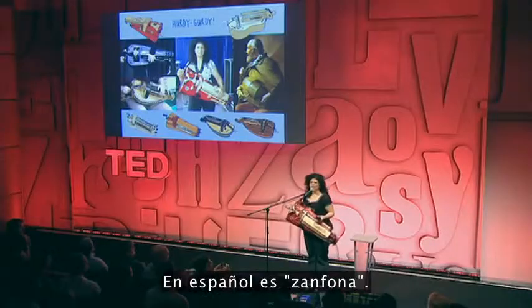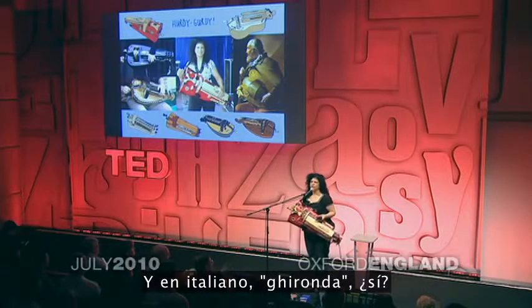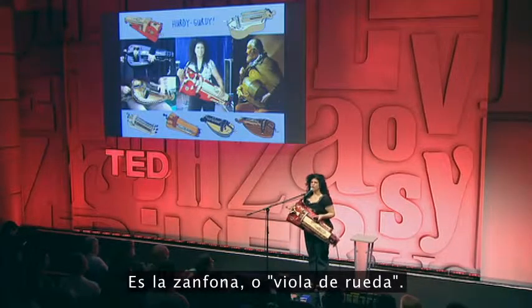Via la rue. And in Spanish, simphonia. And in Italian, gironda. Okay, hurdy-gurdy or wheel-fiddle.